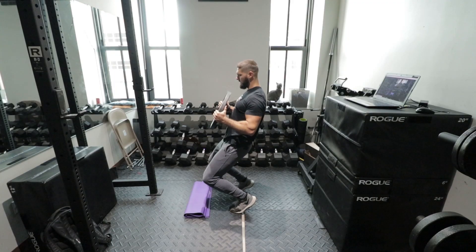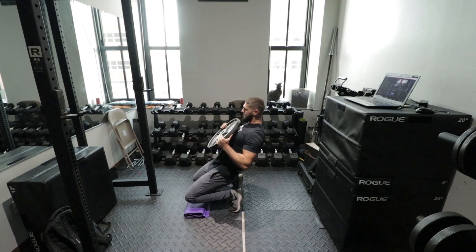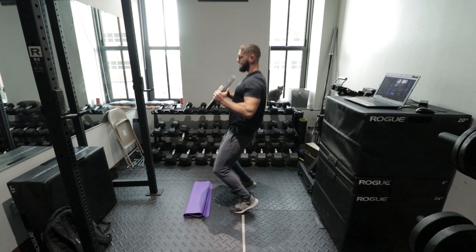Can you do knee strengthening exercises on rest days to make your knees extra bulletproof? I'm going to talk to you about that in this video.